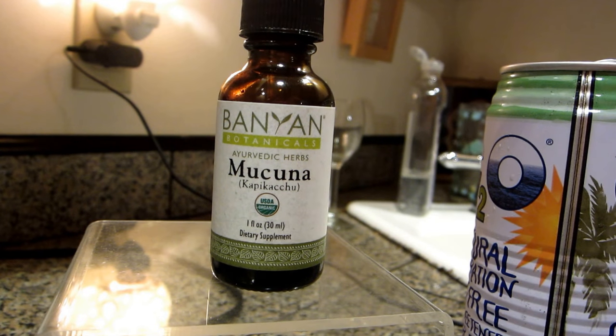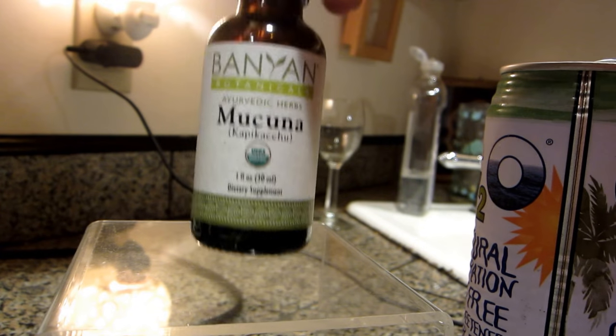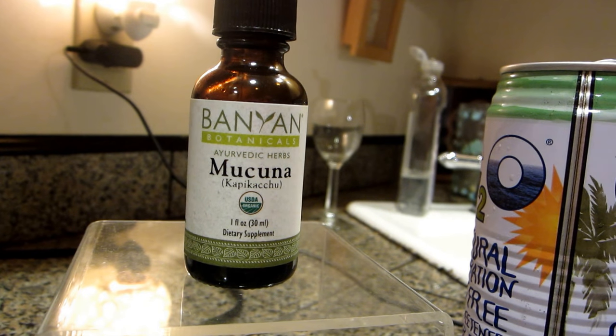It's July 4th and I'm doing my second to last dose of the Mucuna. I'm using the tincture this time because I'm getting pretty sick of the powder. I have tried some different things with the powder to not taste it. Last morning I made a strawberry smoothie with the powder and I didn't taste it at all — it worked really great. I did notice a difference, so I'll show you how to make that in the next couple of days.